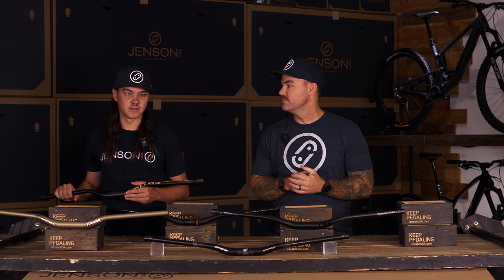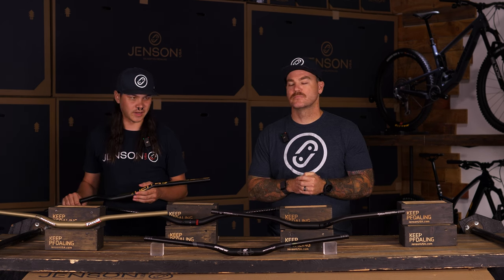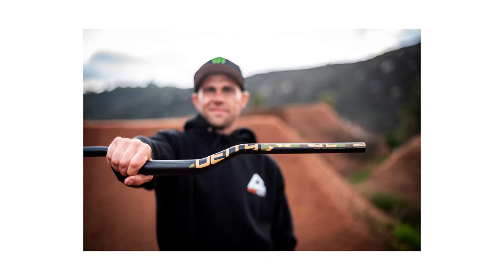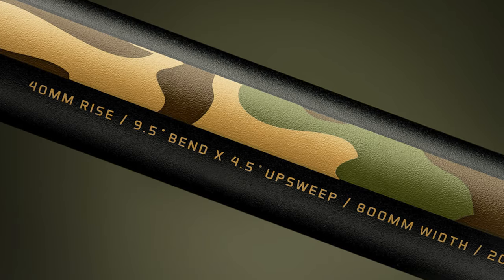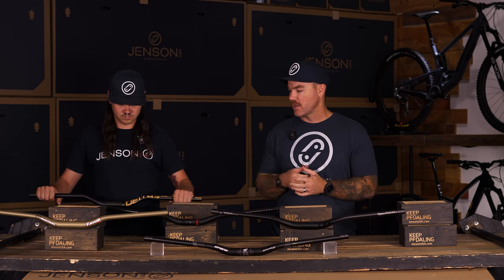This is definitely a freeride-oriented bar, so it's going to have a little extra weight, but you're going to have that peace of mind with the butted aluminum — you're going to have that strength, these things aren't going to bend under compression. The CZ40s come with a 9.5 back sweep and a 5 up, so a little bit more ergonomically comfortable for you. If you've got shoulder issues or anything like that, it's going to be a great bar.